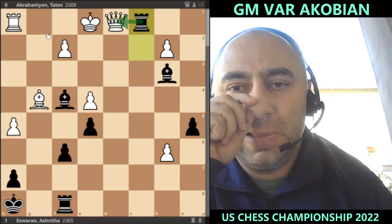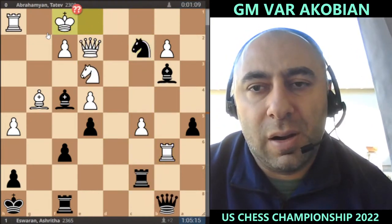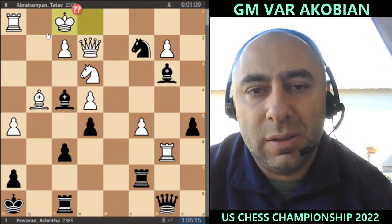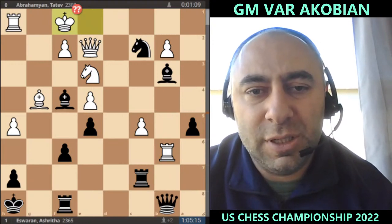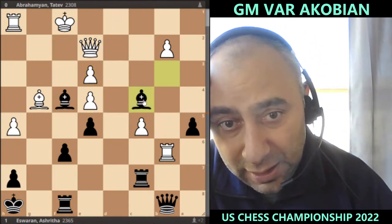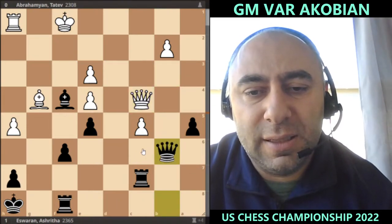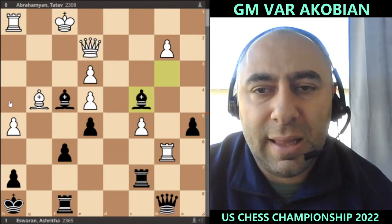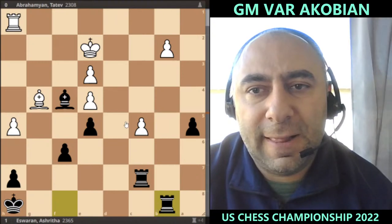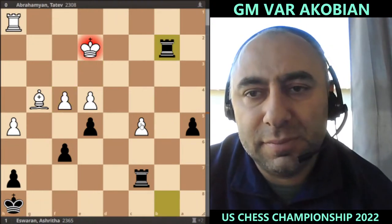Takes, bishop takes — king f1, queen e8. Actually it looks like Ashrita could have won much easier had she played the move knight takes e2 check: f takes, bishop c4, attacking the queen, and if you take that will simply lead to queen takes b6, takes, picking up the queen. And if white goes here, take, only to check, king takes c2, rook b8 — there's a check and rook takes c5 as well. Very nice advantage.